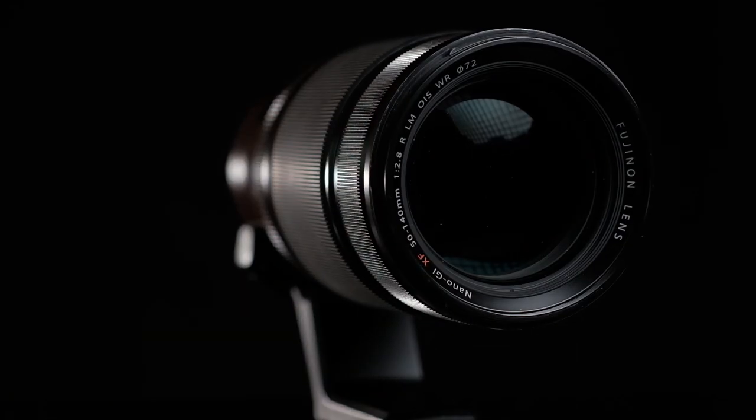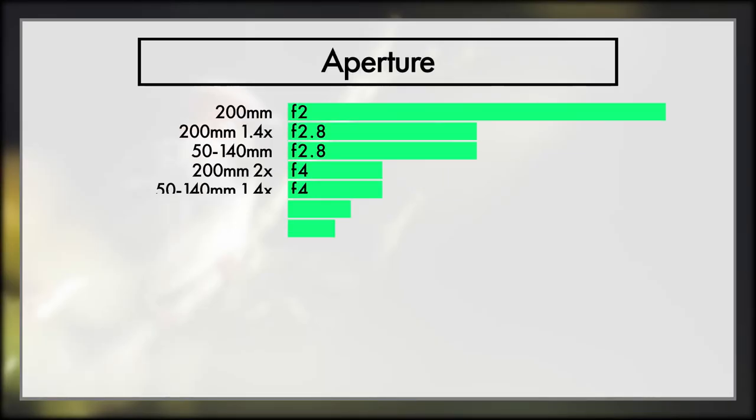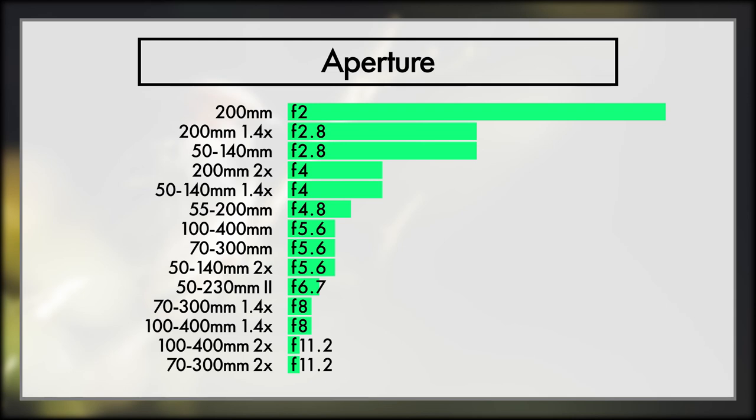Next up is aperture, which has a few major effects. Number one is how blurry your background will be, though zoom definitely has a bigger impact on this. Two is the brighter you can have your aperture, the higher you can have your shutter speed, improving your chances of freezing motion of a fast-moving subject. And number three is the brighter your aperture, the better quality you can have out of your ISO performance, resulting in higher quality and more croppability out of your shots.